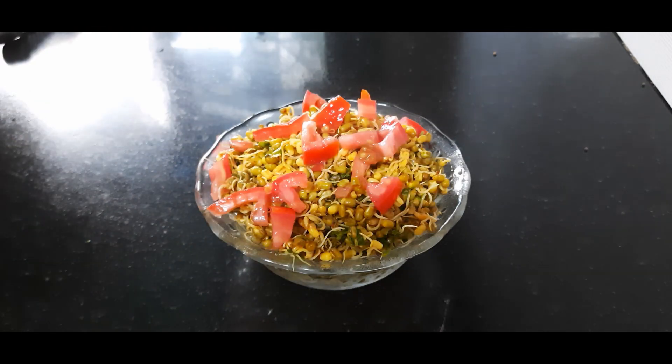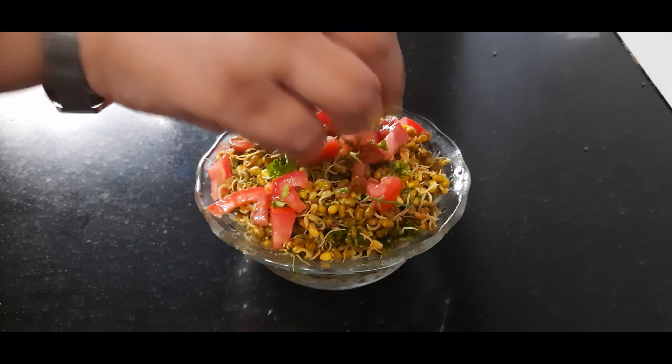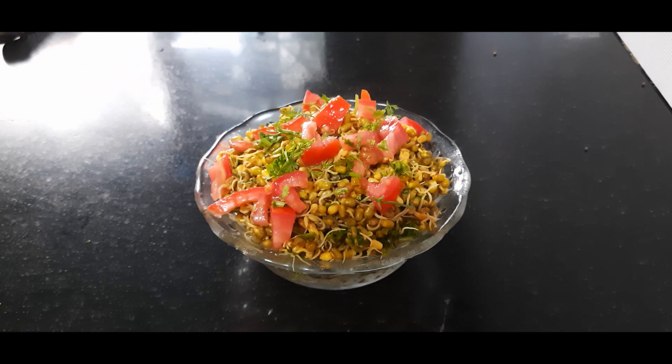Just garnish with some chopped tomatoes. You can also add onions and cucumber if you like — give your own twist. Add some more coriander leaves and you can also add some chaat masala if you like. Enjoy this tasty, healthy, and very quick dish — it's sure to benefit you in all ways. I'll see you with more recipes, bye for now!